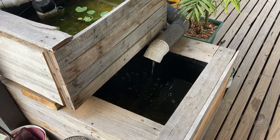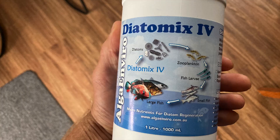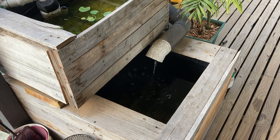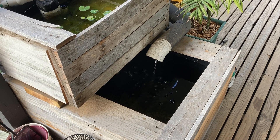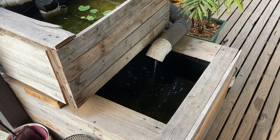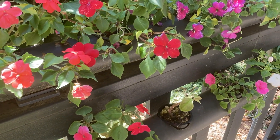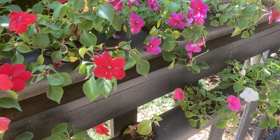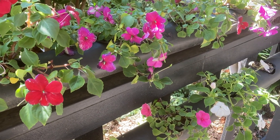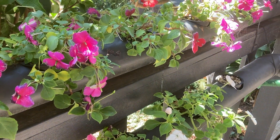I have been manually removing the algae and adding some diatomics to try and get diatoms rather than the string algae, and it has slowed the growth but hasn't eliminated it as yet. I do have a heap of impatience planted in the old aquaponic pipes, planted into little baskets with kitty litter, so they're sort of mini BCBs in themselves.